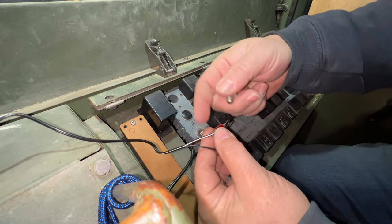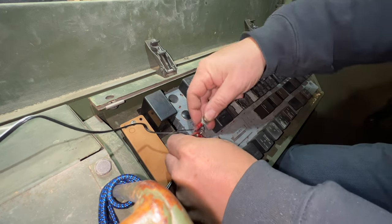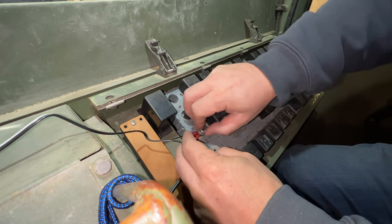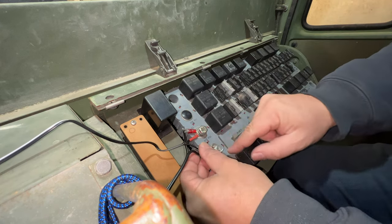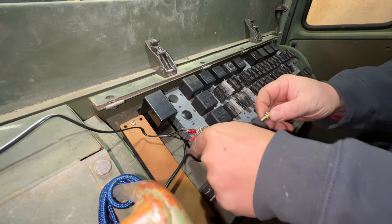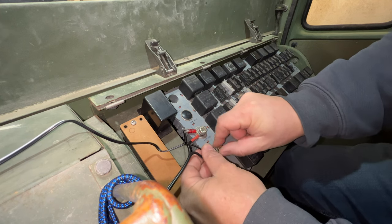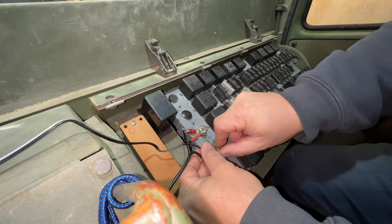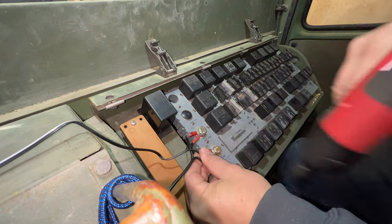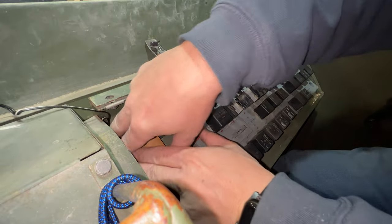The wire with the white bar is the positive, so I'll plug that into the 12-volt positive terminal, and the other wire goes to ground. Then I'll hide the rest of the wiring down below.